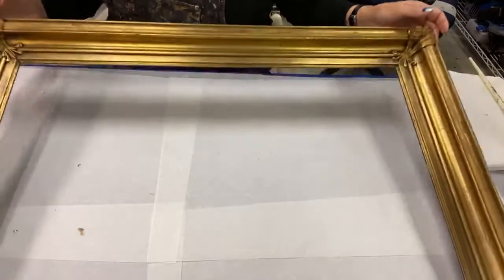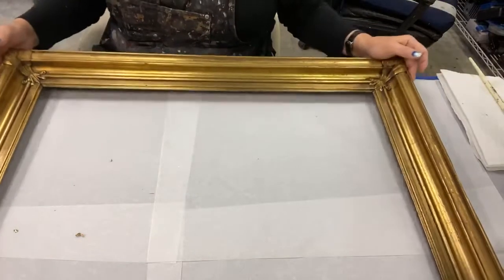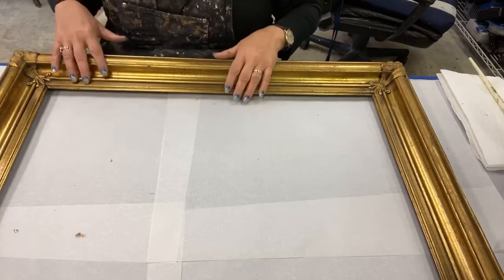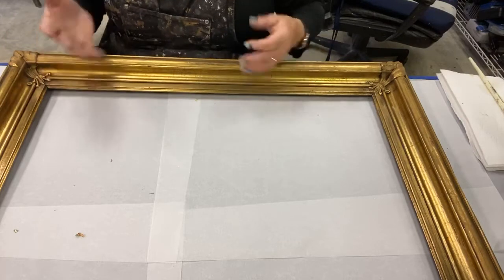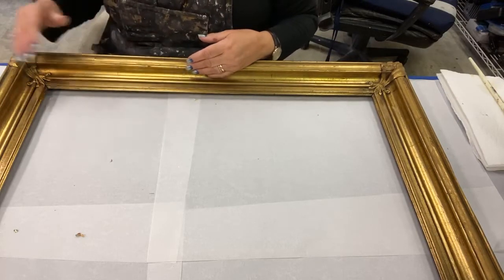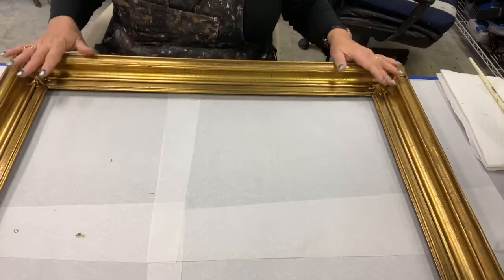Down here, I have a very large — you can see it goes out of the frame — I have a large, gold-leafed, old picture frame. What happens is these old frames are gessoed, and then they're water-gilded with gold leaf, and then they're patinaed. When you get them, you might find that the corners are cracked, or they have funny spots or chips out of them.